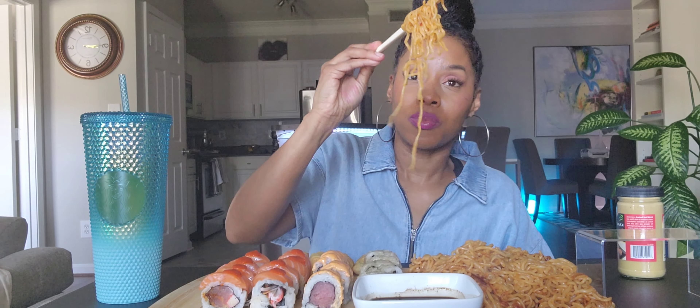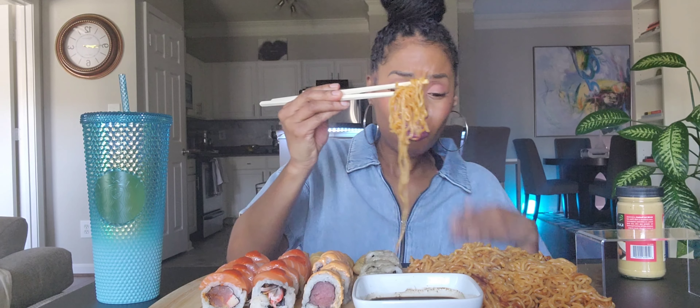I also have hot mustard for my egg rolls when I get into it. How are y'all today? It's a beautiful day but it's cold. Oh, that's spicy! The ramen is so good. Let me get into this deep fried lobster roll — I'm not gonna put any sauce on it. This is deep fried lobster tail.